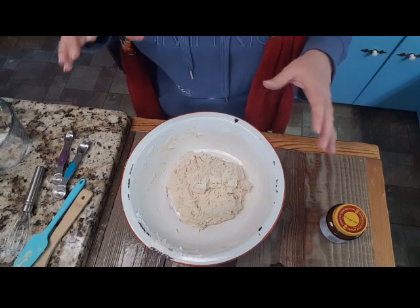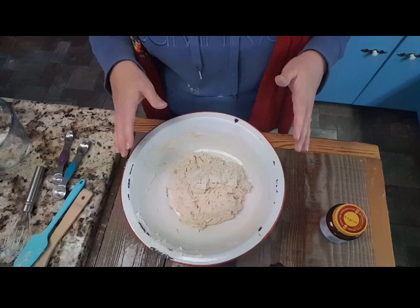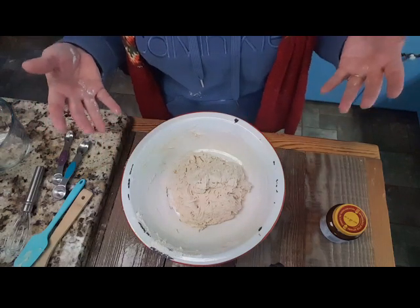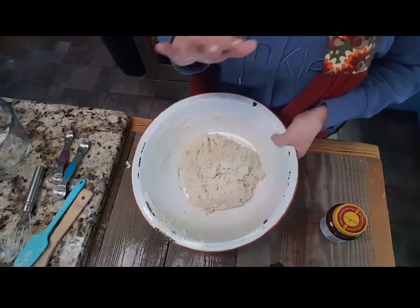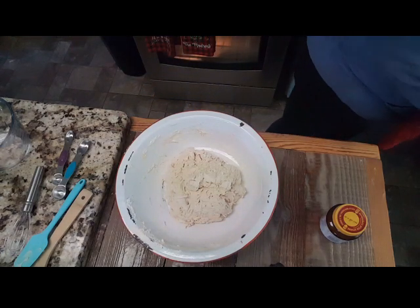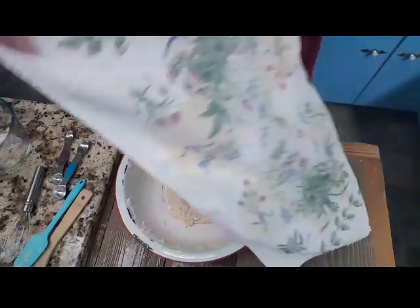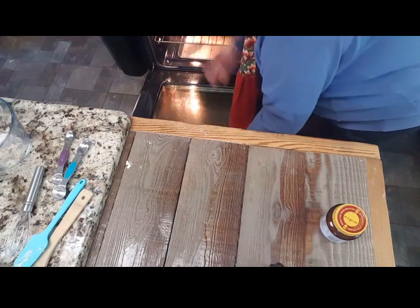Our Italian seasoning and our sesame seeds — I'll show you how we do that. And then we will put it in what it's going to bake in, which is my cast iron skillet. We'll let it rise or proof again for another 30 minutes and then we'll bake it. So it's going into my warm oven — not the oven on, just warm from the oven light — and I'm going to leave the oven light on. Every time I open and close it, I have to turn the light back on.